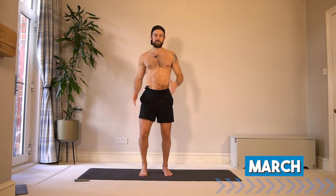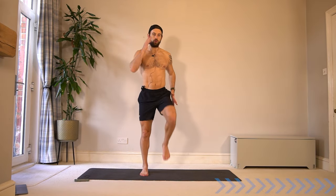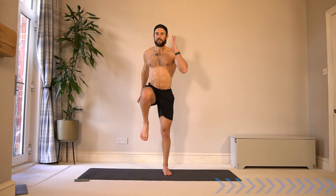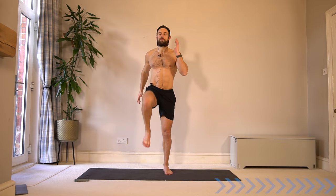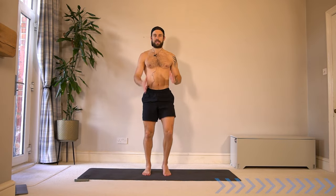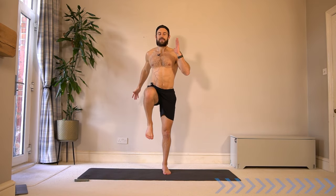Let's take that into a marching on the spot, using your arms, driving the knees up, engaging the core. So in this main workout, we're going to go for 40 seconds work, 20 seconds rest on a no-repeats set of exercises — focusing on upper body, then legs, and then core.